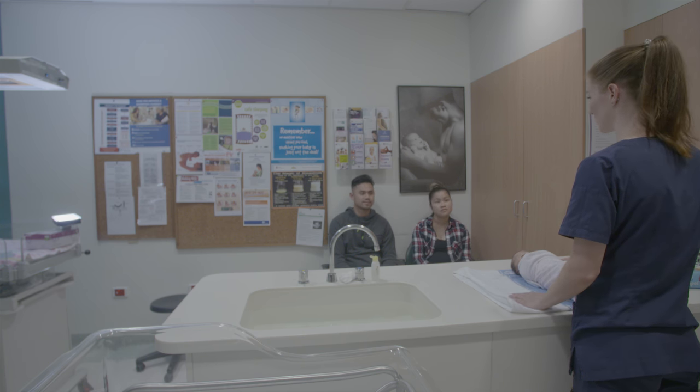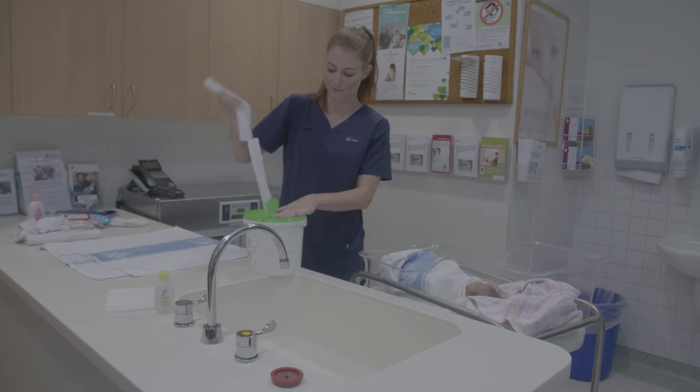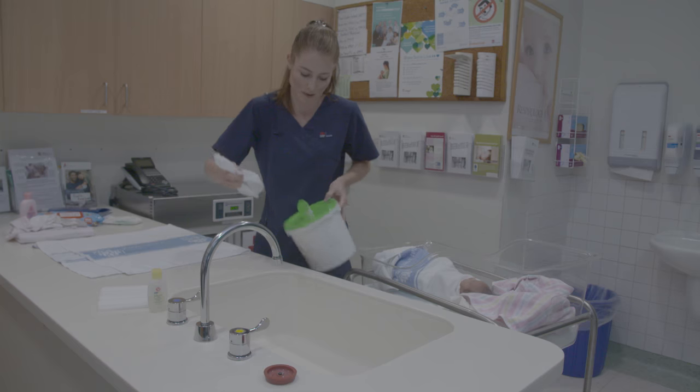The first bath for a well baby is usually on the second day to allow the baby to adapt to life outside the womb. Bath classes are twice a day at 9 a.m. and 6:30 p.m. It is important that you try and attend one of these classes prior to discharge.